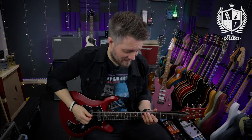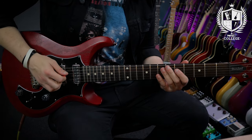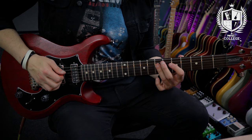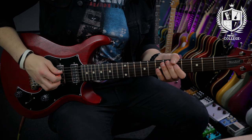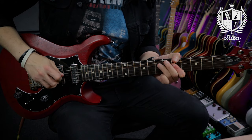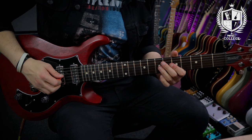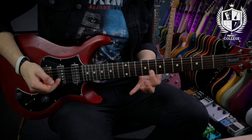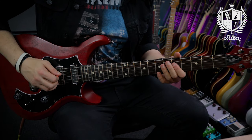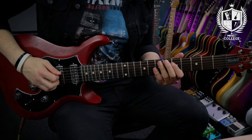This lick is in A minor — a simple triplet phrase on the A minor pentatonic using the five and seven of the D string and the five of the G. I'm hammering on from the five to the seven on the D, picking that note with my pick, and then using a hybrid note on the fifth of the G with my middle finger. I roll that triplet pattern for a full bar: one and a, two and a, three and a, four and a. Then on the next beat one I'm sliding from the seven to the nine on the G, picking that note, and then using my middle finger to play the eight on the B string.